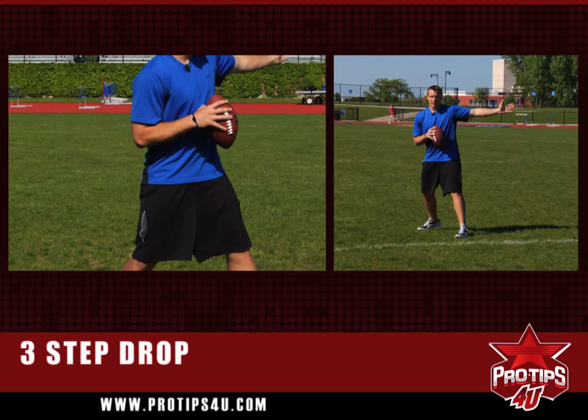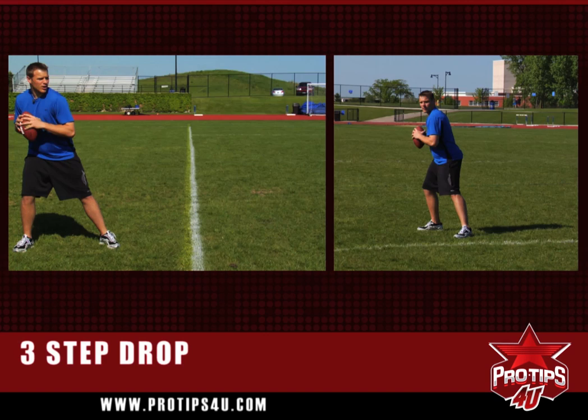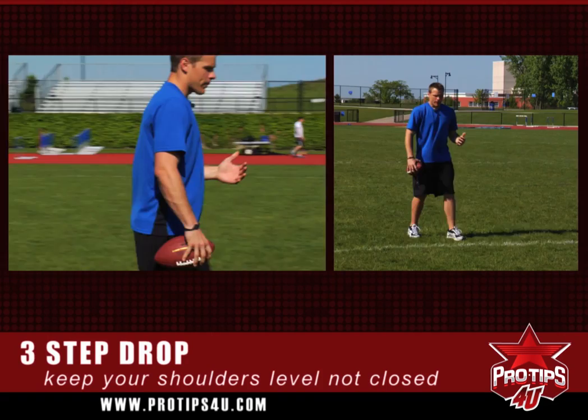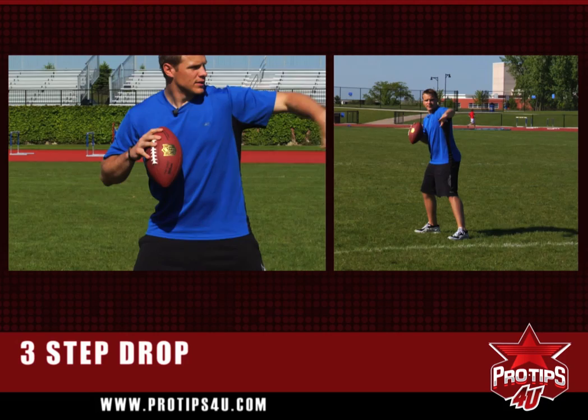The second thing you want to think about is your shoulders. A lot of times I'm throwing the ball over here to Mike, and I don't want to have my shoulders turned and closed — we call this being closed off. Then you really have to work on your second and third step to get back over to Mike, and you're just losing time. After you take that first step straight back about a yard of depth, keep your shoulders down the field.